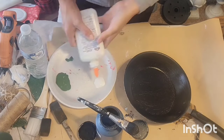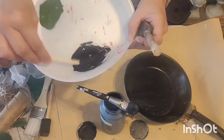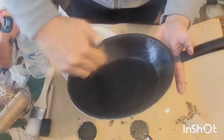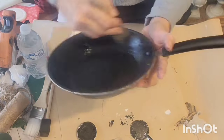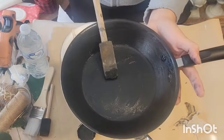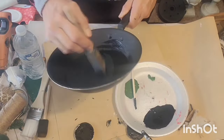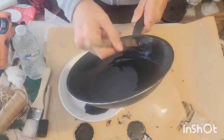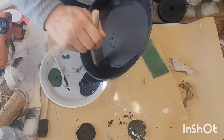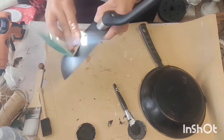Now I'm taking just some regular Elmer's school glue and I'm mixing that chalk paint in with that Elmer's glue. And I'm going over each pan again with another coat of the black chalk paint with the Elmer's school glue mixed in, and giving it a quick dry with my blow dryer. That Elmer's school glue sort of creates a sealer in that paint and just helps that paint adhere to the surface.